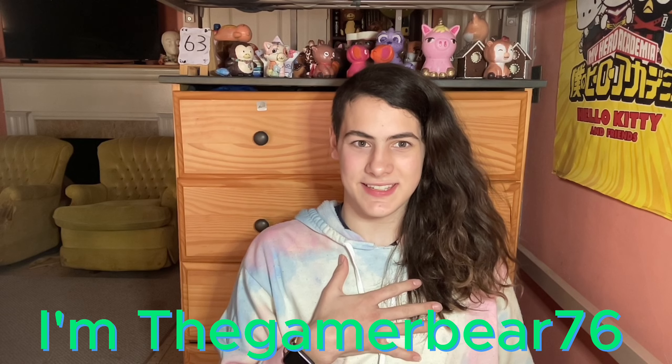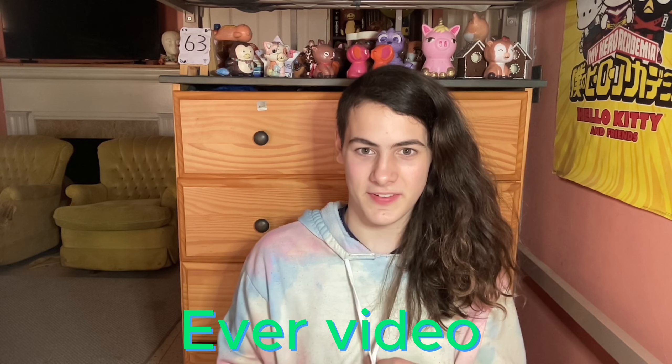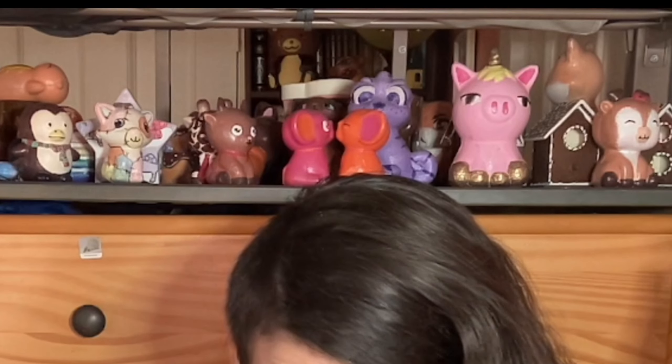Hello everyone, I'm Ouaismware 76 and this is my 63rd ever video. Today I'm drawing my characters, a few of these folks — specifically my squishies, because I only use squishy ones. Let's start with that.